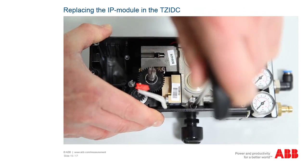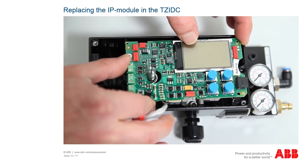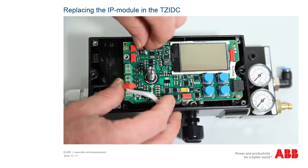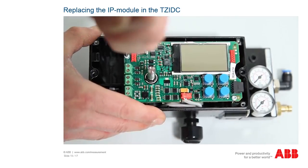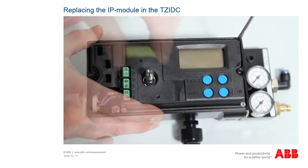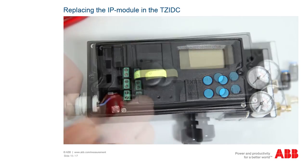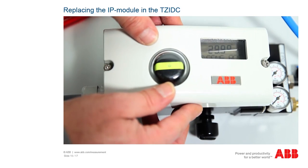Assembly is executed in the reverse sequence. Pull the two hexagon screws in, connect the connectors to the printed circuit board and set these in the two housing guides. When doing so, make sure that the cables are not damaged. Screw the electronics on, attach the cover, reattach the position indication, connect the supply lines, and close the positioner.